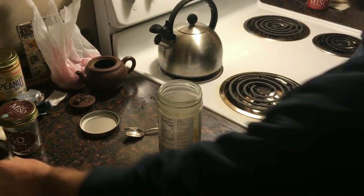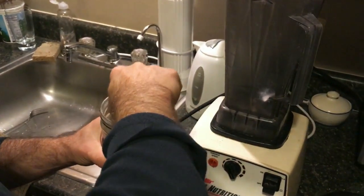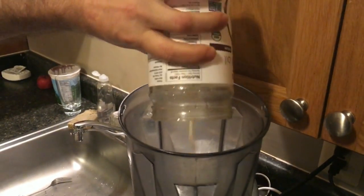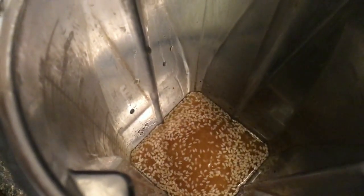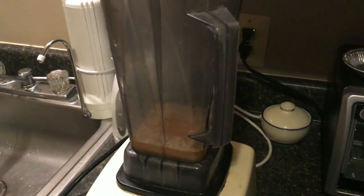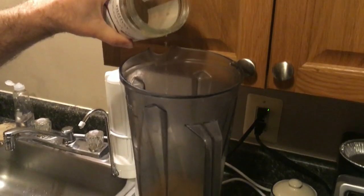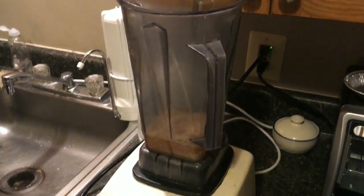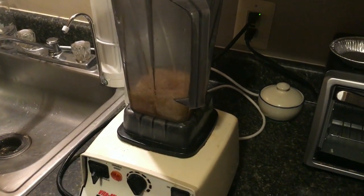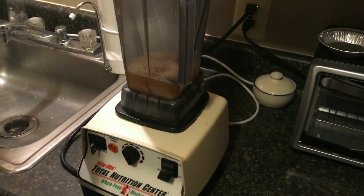And a little bit of vanilla extract, just a touch — organic vanilla. A little stir, get all these guys stirred up here. Now we're going over to the blender, our happy little blender here. I want to get about eight ounces — yeah, there it is — we got one cup right here, we can see the measure right there, we need just a little bit more.